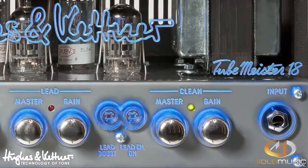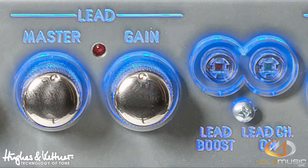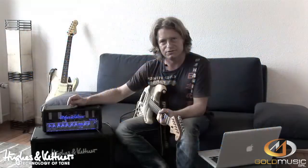The Tubemeister 18 has two separate channels. Each channel has its own gain and master. On the lead channel, we also have a boost. Channel and boost are fully switchable.